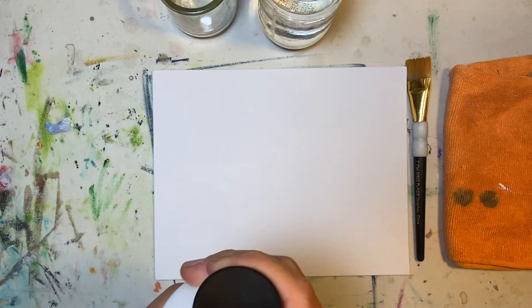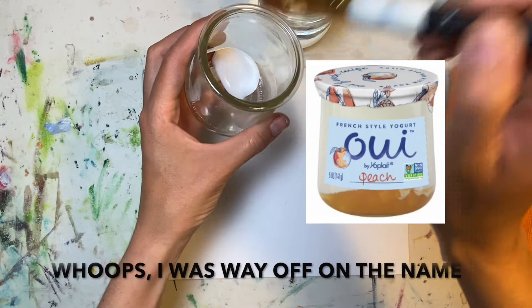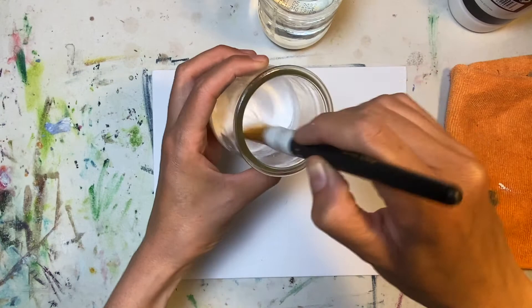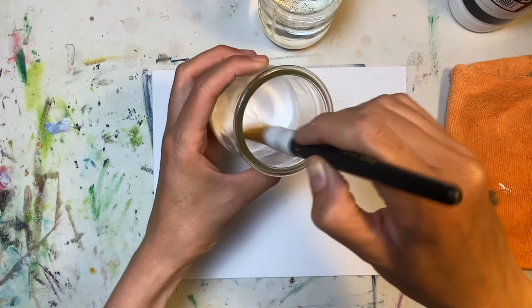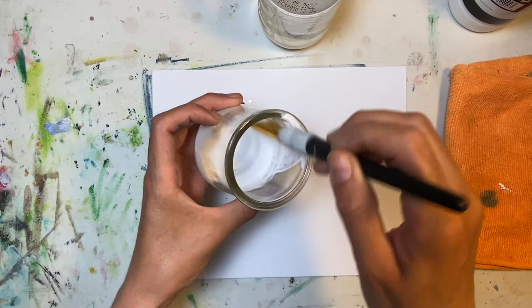I have one of those cute little yogurt container things — I don't even know how to pronounce it — but I love to save those because they make the perfect little containers to dilute paint in or just hold all your little art knickknacks. So I'm just adding some water to it because you don't want to use it straight out of the tube — it's way too thick and it's gonna be streaky and icky.